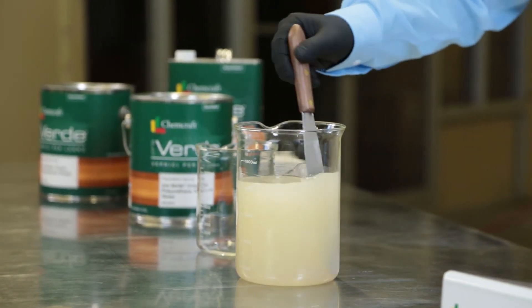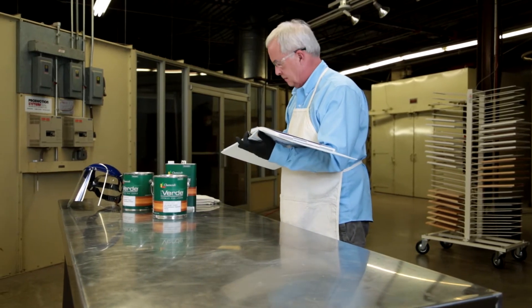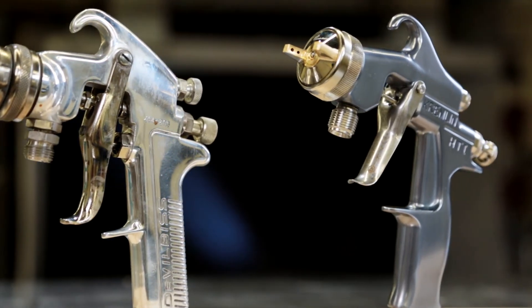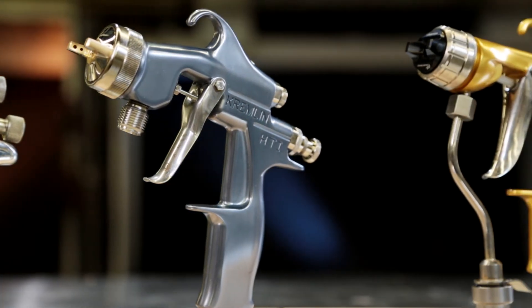When mixing two-part polyurethane materials, it is important to be aware of the ratio of hardener to base material. Always confirm the correct mixing ratio on your product information sheet.